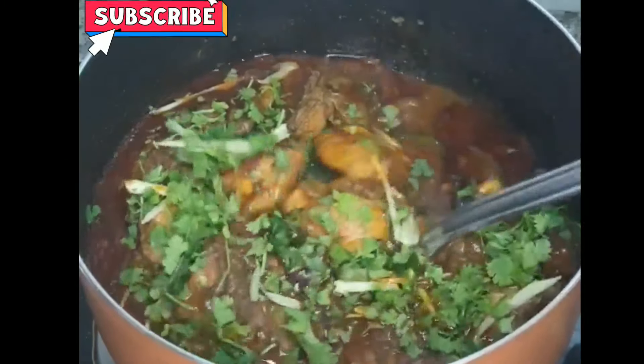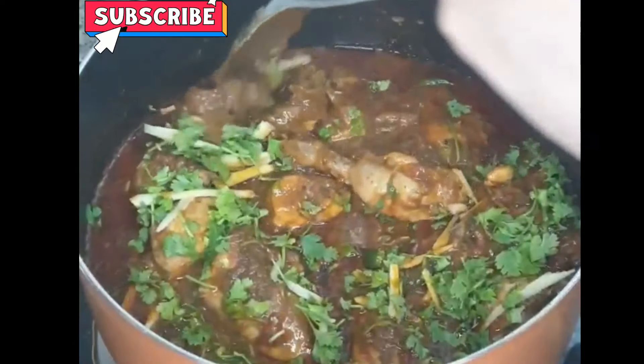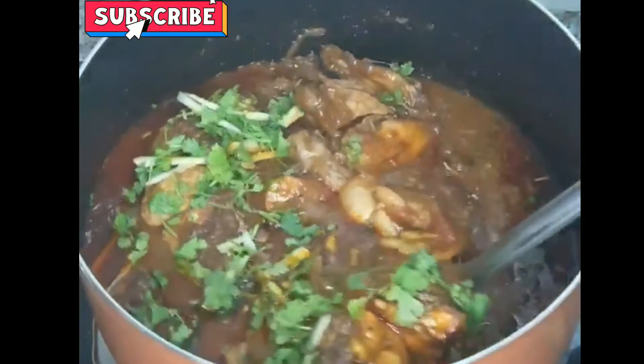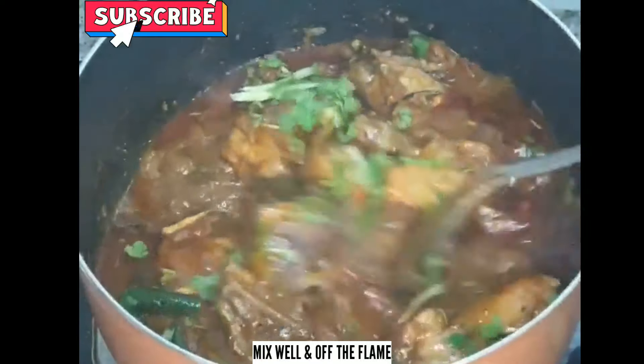Mix it well and add black pepper. Mix it well, then turn off the flame.